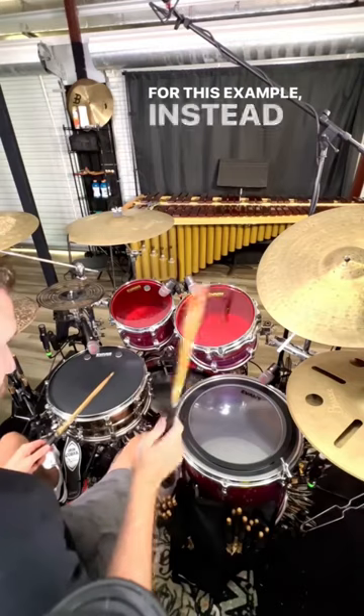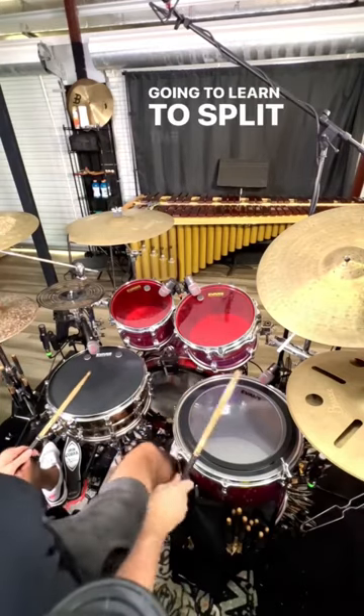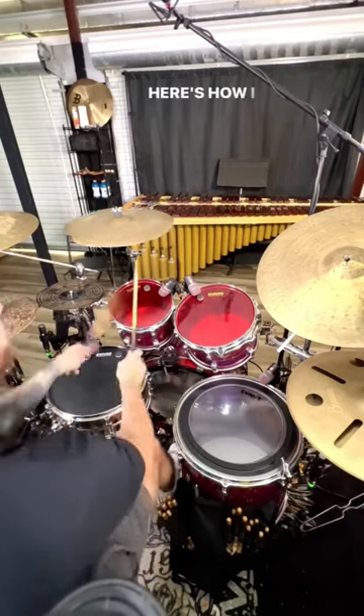For this example, instead of playing the left hand, we're going to learn to split the right hand with the kick. Here's how I would use it in context.